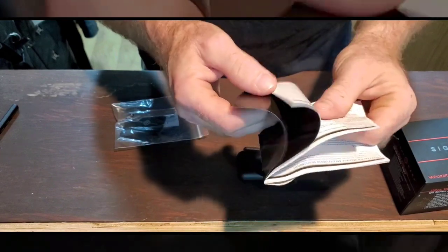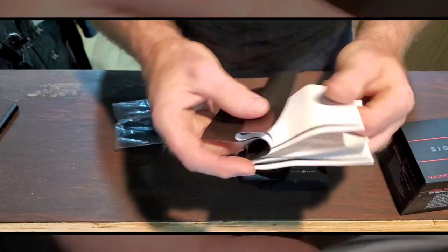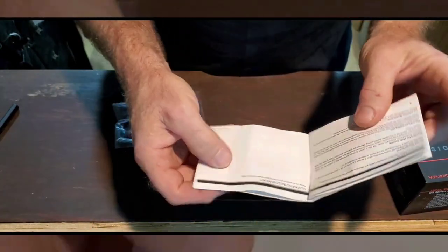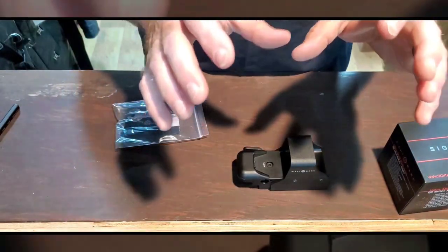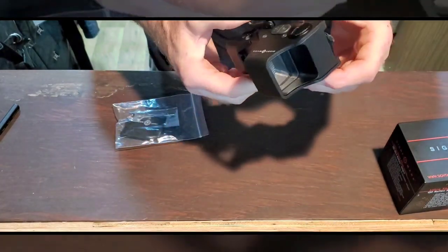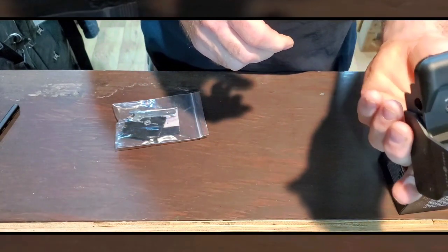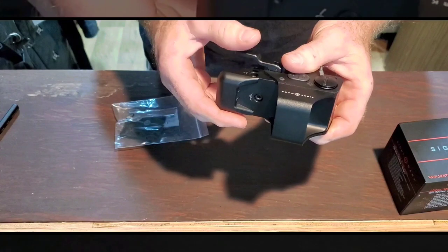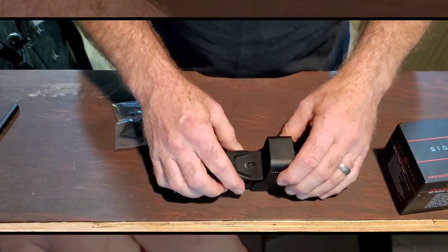I've never had any luck with a troubleshooting section on anything. The manual looks like it has at least four pages, plus four blank pages in case you want to take notes. The reason I got this — I really don't shoot pistols with Picatinny rails or rifles where I need a reflex sight. I usually use a scope. Let me show you why I got this, along with some other stuff.